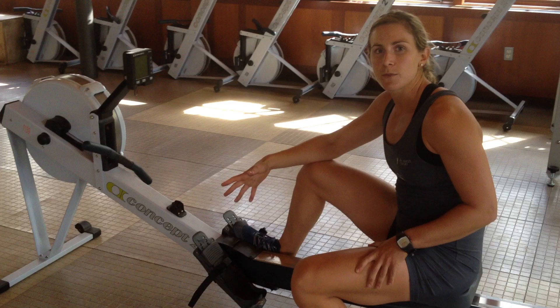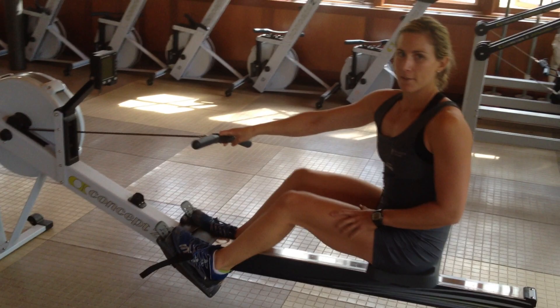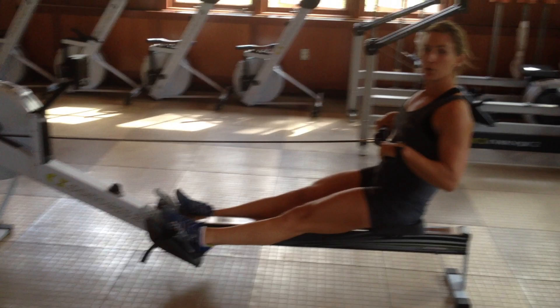A good little drill that you can try is just do your 10 minutes feet out, which looks a little bit like this. You'll maybe have a little bit of a trial and error session when you first get on, but you'll figure it out. You just want to keep your feet attached to the foot boards, even though you aren't strapped into the straps.